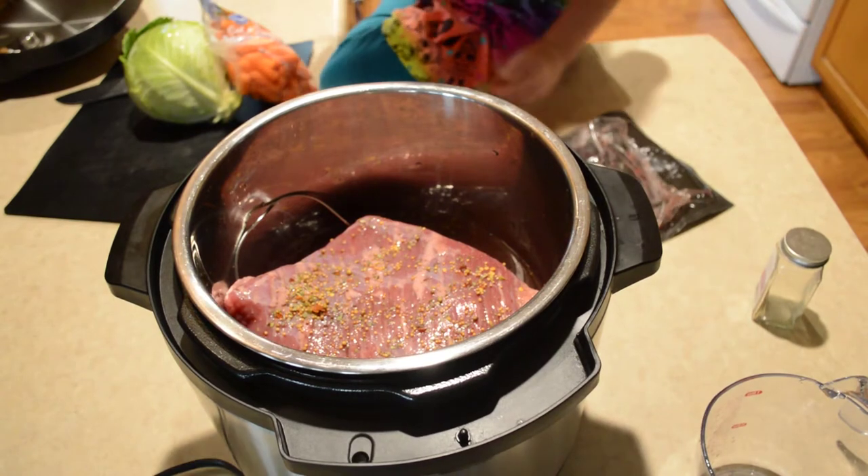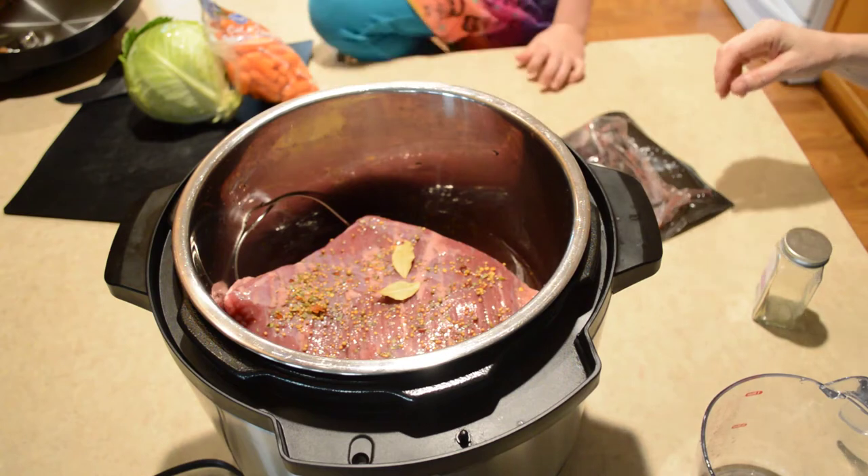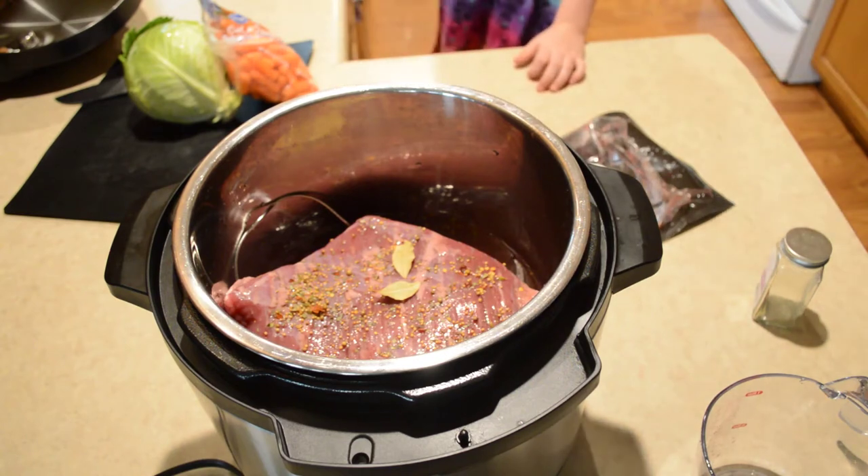We're going to put a couple of bay leaves in there — two. Pop them in there. Make sure you take those out when it's done.